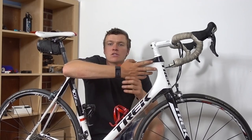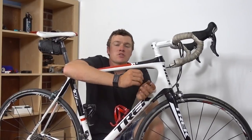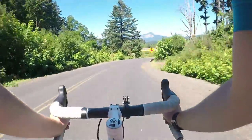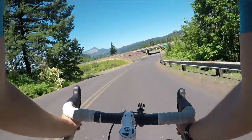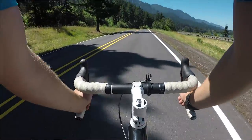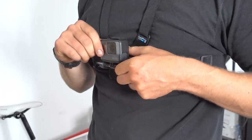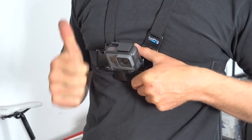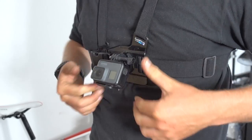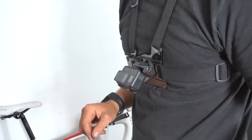We can then take the camera off the bike and start mounting it on our person. The first and best way of doing this is with the chest mount. This is especially true if you're mountain biking, as it allows you to see the terrain you're going over, what the bike's going over, and it keeps the handlebars and your hands in the shot. You don't need a genuine GoPro chest mount — any cheap chest mount is fine. What you do need to do is flip the camera upside down so that when you bend over on the handlebars the camera is level and your shot is facing forwards.